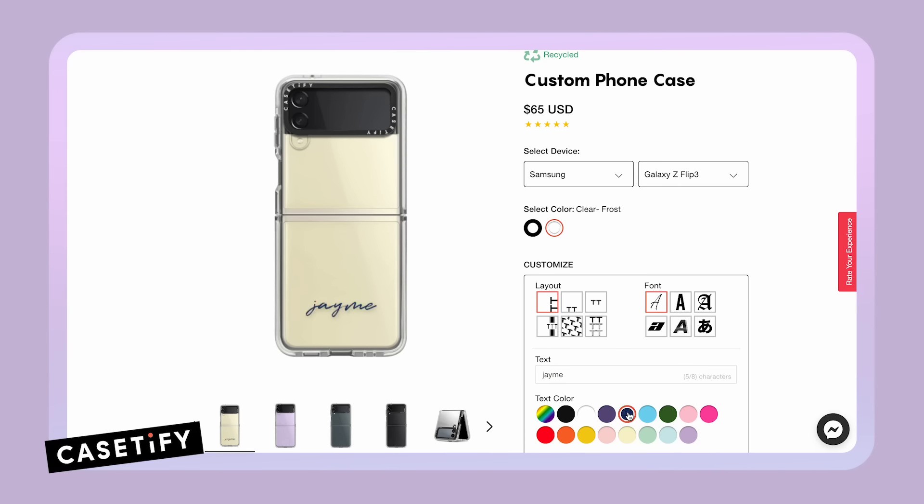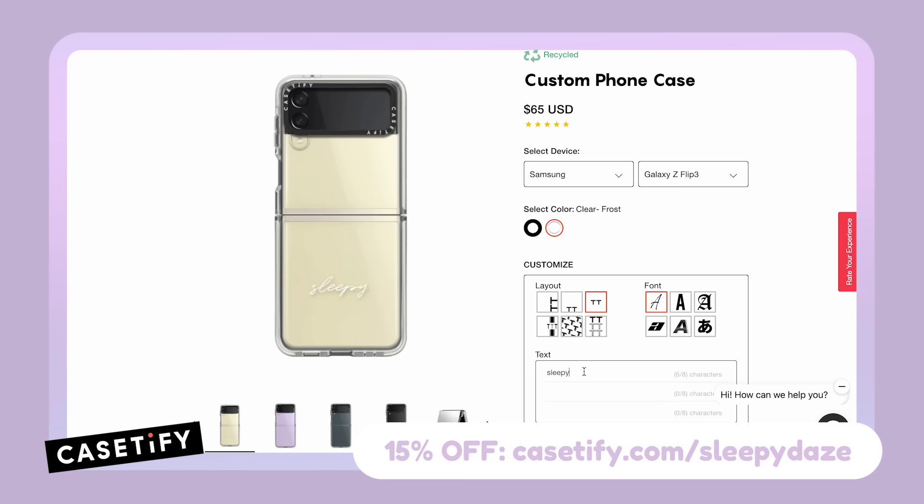So if you're looking for a new Android case, you can head to Casetify.com/sleepydays to get 15% off your order.